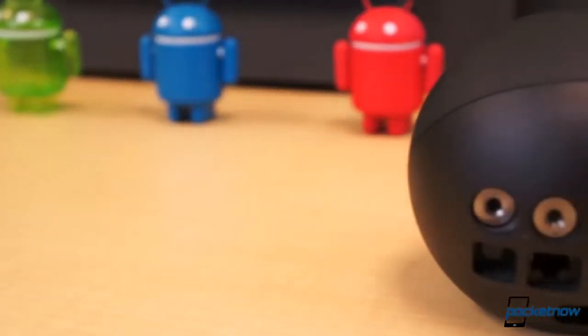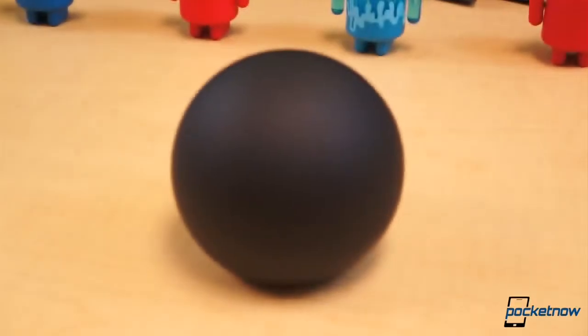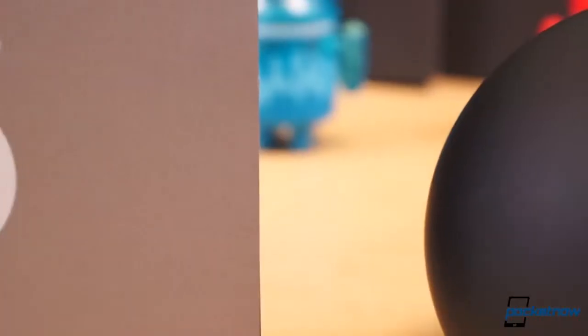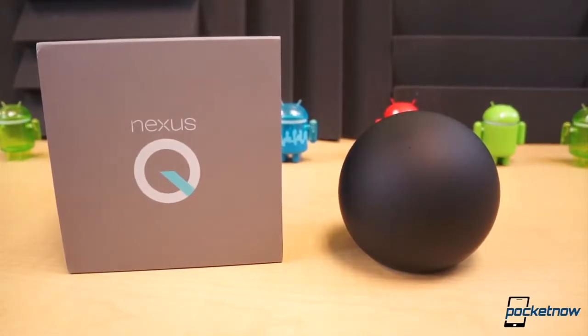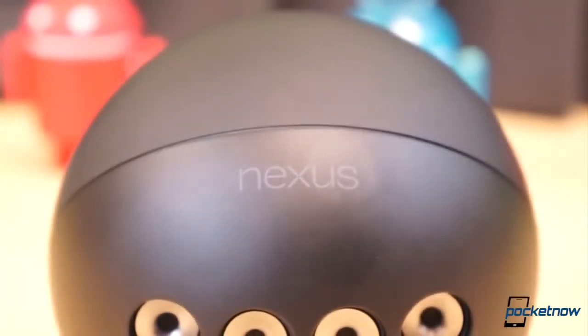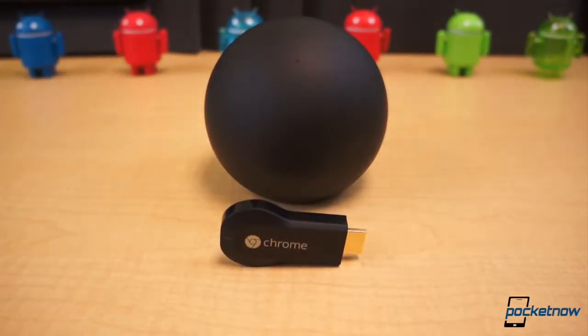Last year, Google pivoted into an entirely different direction and introduced the Nexus Q at I/O 2012. The Nexus Q is a central device that bridges the gap between the television and the devices we carry in our bags and pockets each day — our Android tablets and smartphones. It was set for a quite hefty $300, and after some backlash over the price, Google decided not to release the Nexus Q and to go back to the drawing board. One year later, enter the Nexus Q part 2: Chromecast.